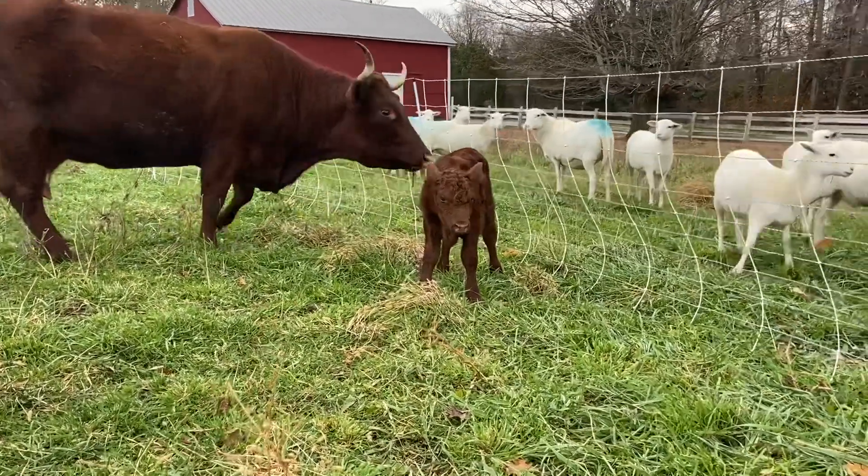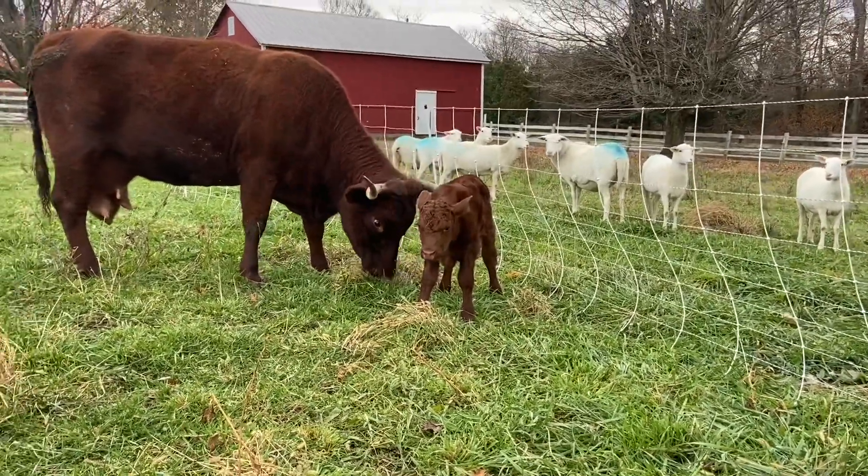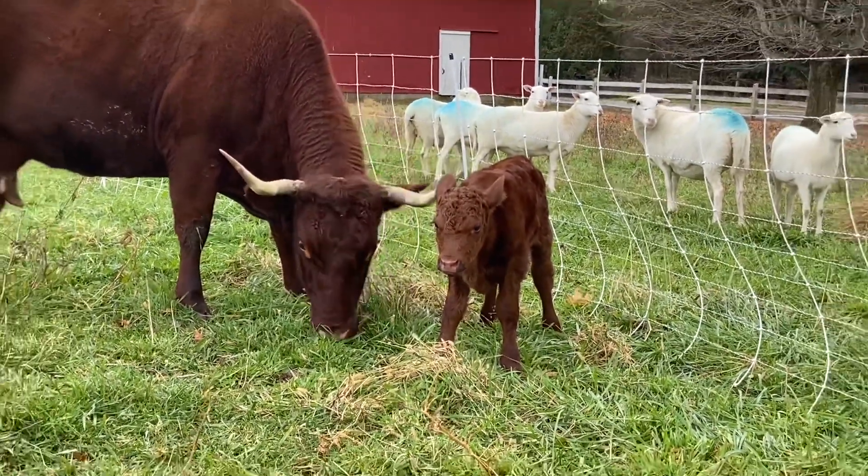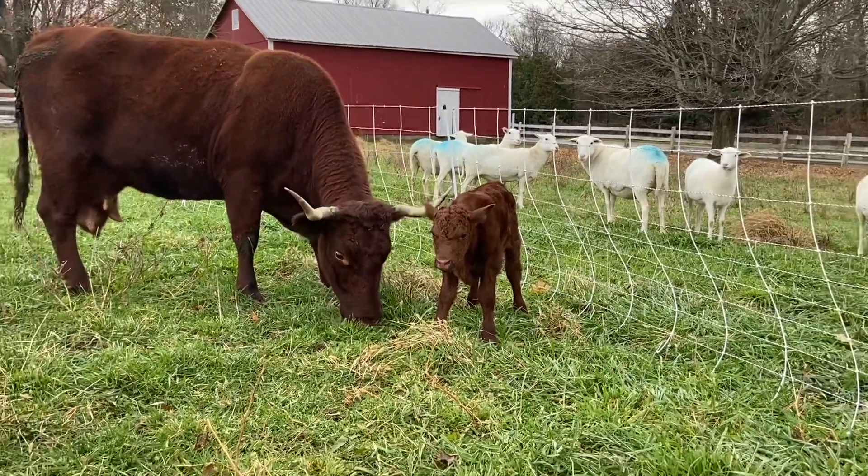There's a pee — that's good. Saw a number two out of him this morning; it was orange, which is good. He's working plumbing-wise.